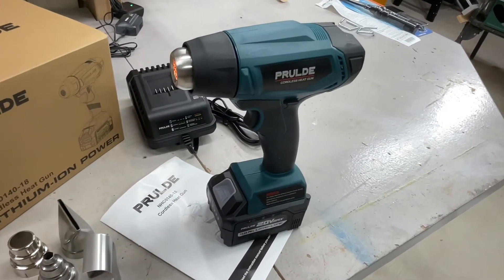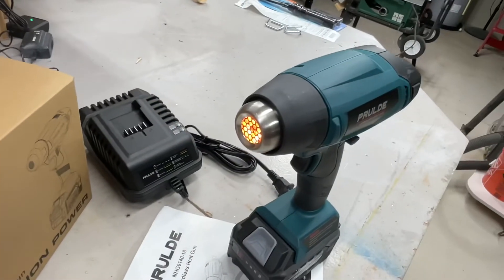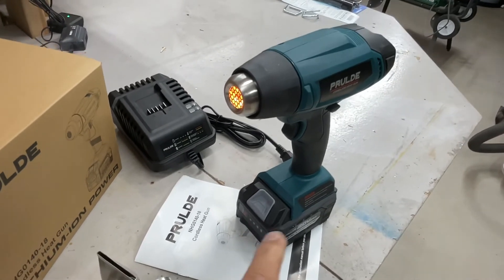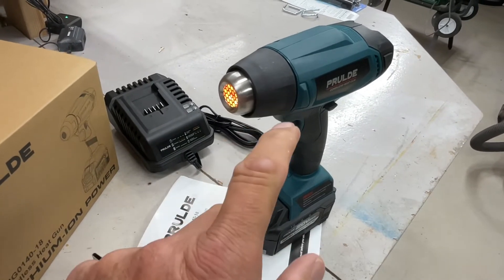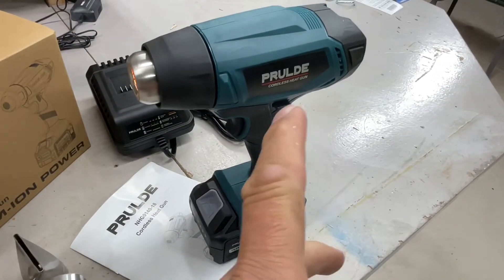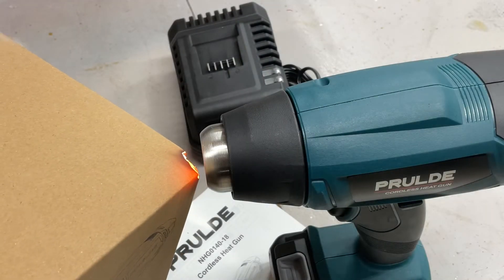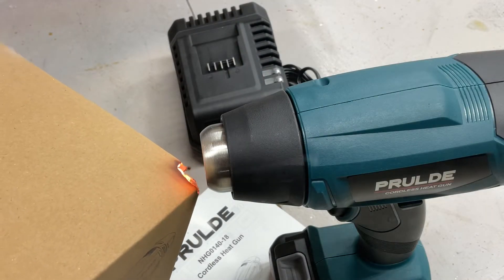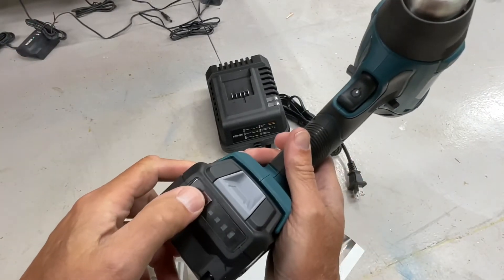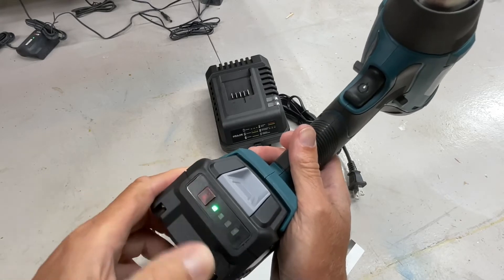It's evening here — 8:11 p.m. We've got it going and we're just going to give it a few check-ins to see how long this four amp-hour battery is going to last. It's been about 12-and-a-half minutes and we're down to one dot on the battery indicator. This was fully charged before we started.